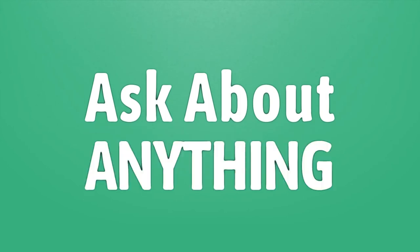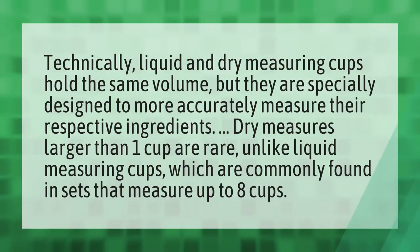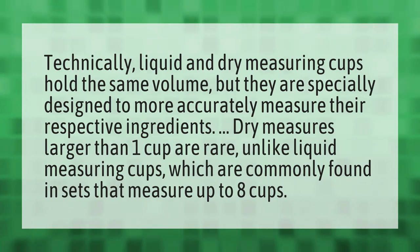We bring you the answers to all your questions. Be better than others — enjoy the benefits of knowledge. Accept the answers from us: technically, liquid and dry measuring cups hold the same volume, but they are specially designed to more accurately measure their respective ingredients.